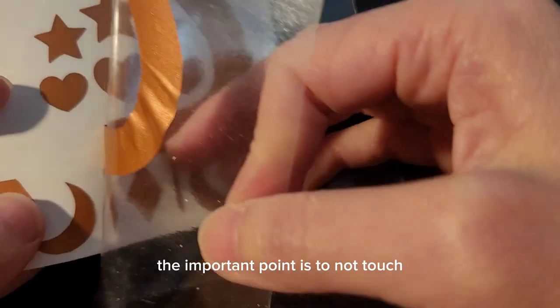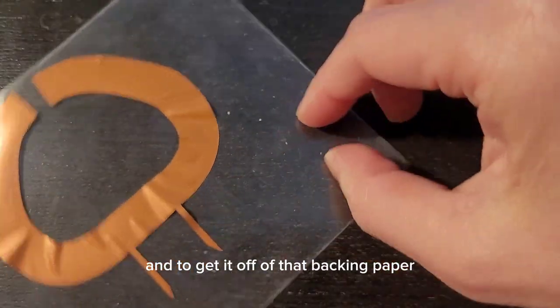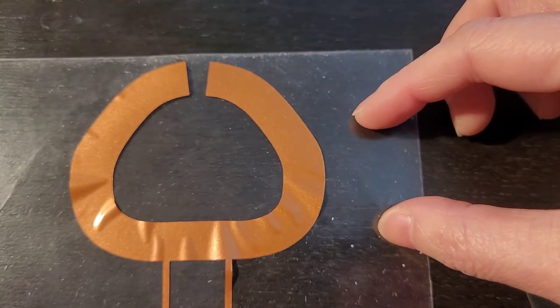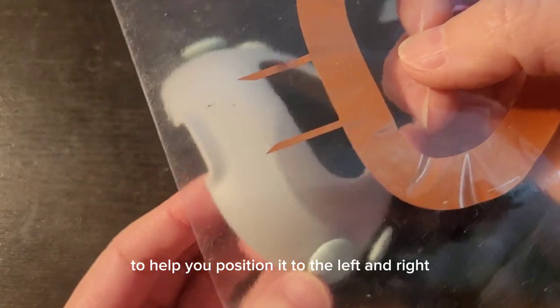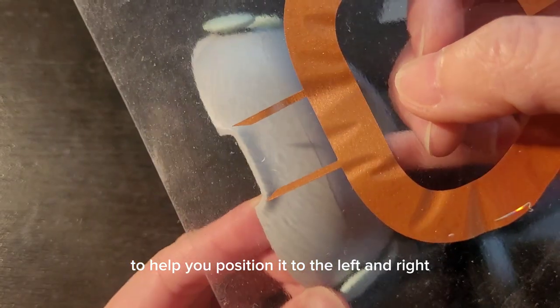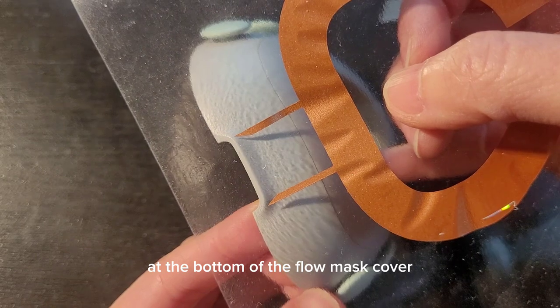The important point is to not touch the back of the decal adhesive with your hands, and to get it off of that backing paper. The bottom of the decal has two alignment spikes to help you position it left and right. These spikes align to the thumb catch at the bottom of the Flowmask cover.